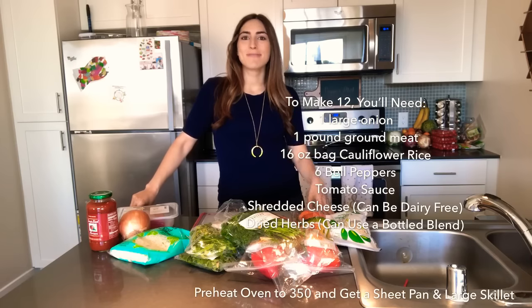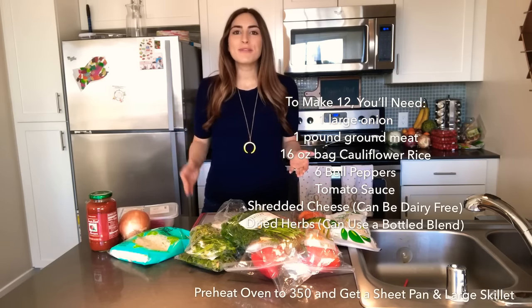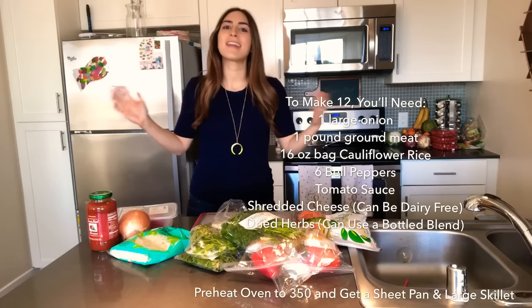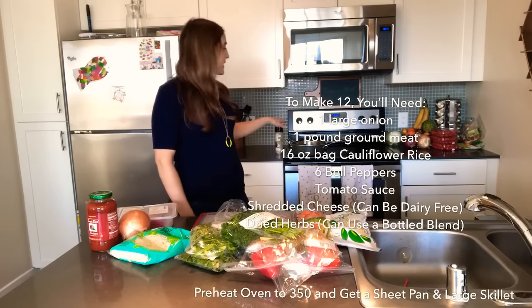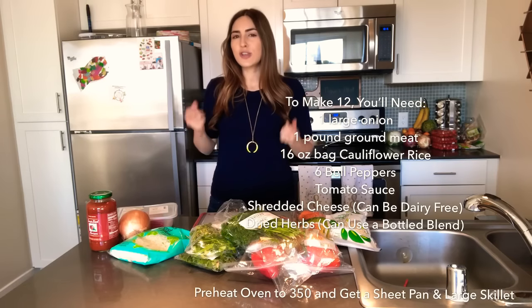I'm so excited to show you how to make my cauliflower rice and beef stuffed peppers. I've posted them before, they're so delicious, and I know by the look of it, it looks timely and complicated — that's why I'm making a video, so you see it's actually super easy. All you need is a skillet to sauté the meat and cauliflower rice in, and I preheated the oven to 350 to start softening the peppers.